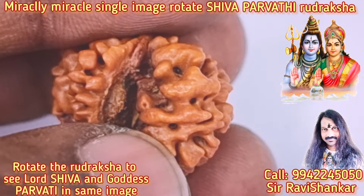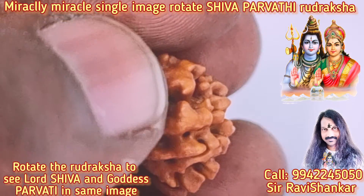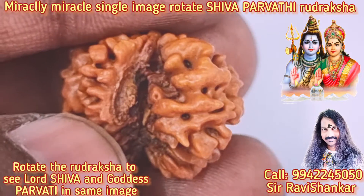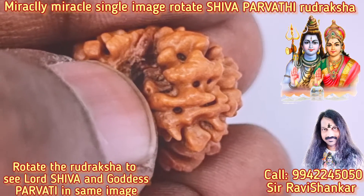A clear, extreme image of Lord Guru Bhagavan as Lord Shiva — Lord Shiva's Guru Bhagavan sitting in the Banyan tree entry. You can see a clear Banyan entry, snake head, sitting with one leg down and one leg folded. Extreme, extremely clear image. And you see one hand giving a blessing.